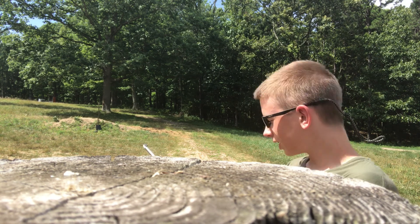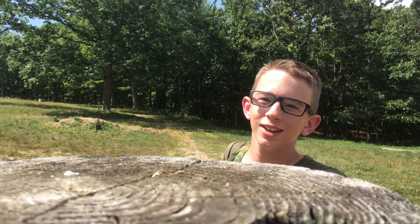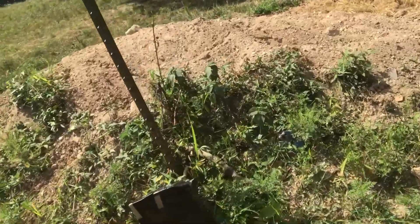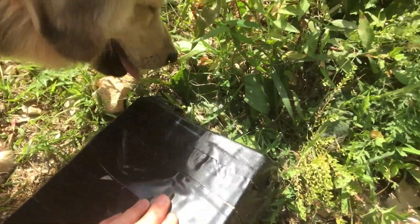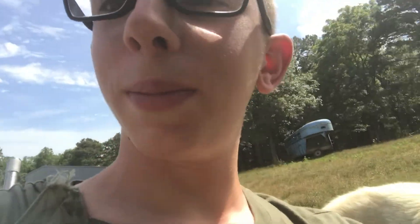Let's go see how we did — if I even hit it. Looks like we have ourselves a hit. Did not go through. Looks like we gotta go bigger.